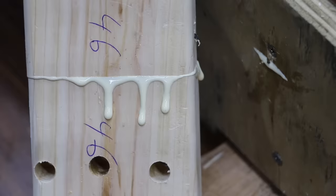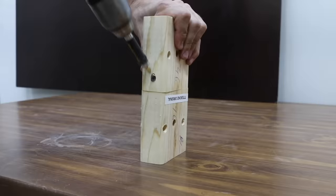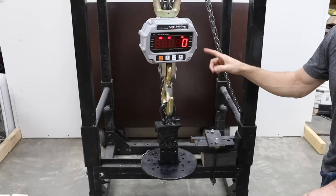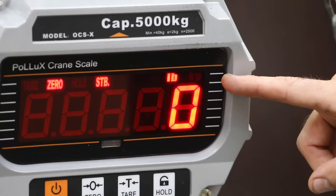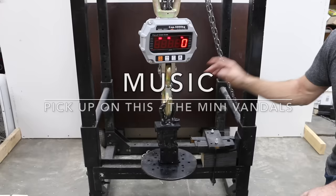Drywall screws did a terrific job applying a clamping force. After 28 hours of cure time, the drywall screws used for clamping the boards were removed. In order to test wood glue, I had to make some serious upgrades to my test setup. I went ahead and bought a much larger scale, capable of 11,000 pounds or 5,000 kilograms. I did a lot of welding on the steel that'll be used to pull these boards apart. We'll begin the tensile strength test before water soaking, then come back and test the shear strength.